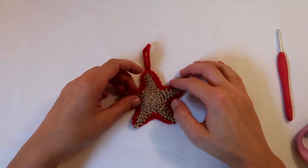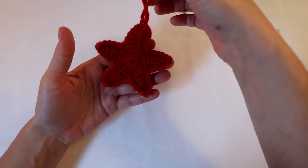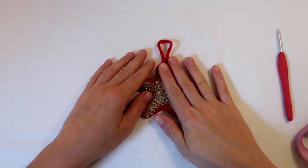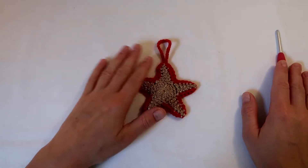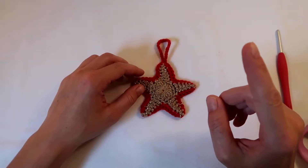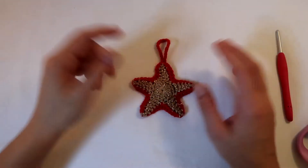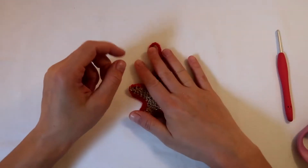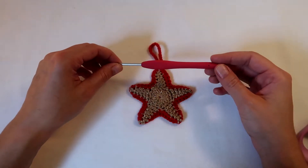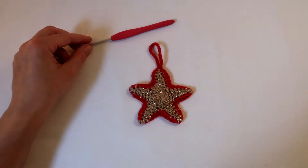Hi guys, today we're going to be making this beautiful Christmas tree decoration. As you can see it's a little star and we used two colours. What you'll need is two stars that I made previously — you can see how to make this star in the video here. One star should not take more than 10 minutes. I'm using DK yarn and a 3.5mm crochet hook, and something to cut.